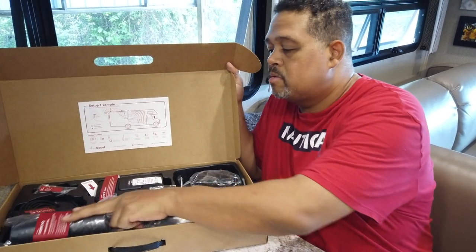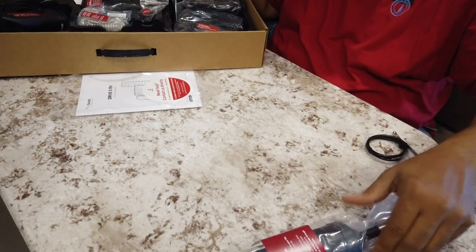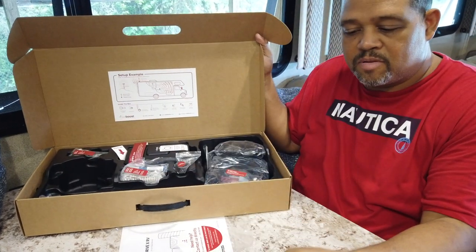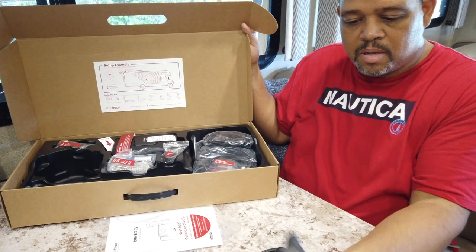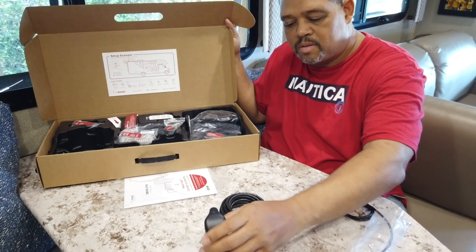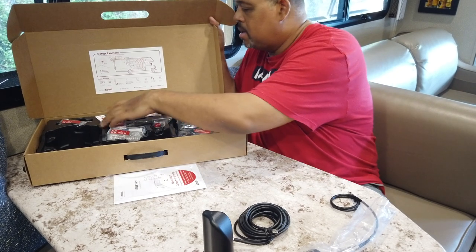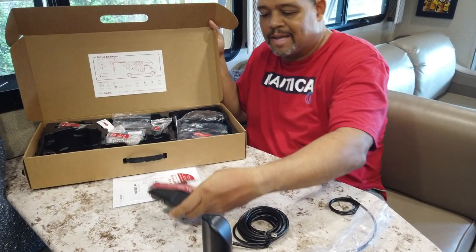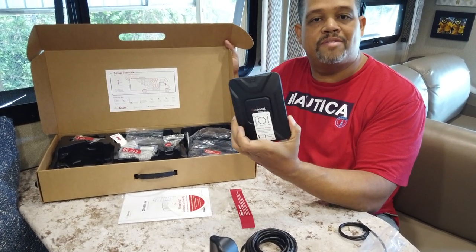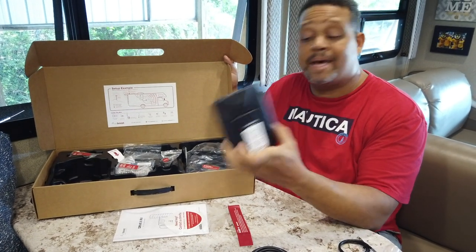First we have the outside antenna, which is part of steps one and two. Then step three is the inside antenna, which is pretty small but it has a weighted base so it shouldn't fall over too easily. Step four looks like the booster itself, where you connect your inside and outside antennas. This is also a unit that you'd have to have power for.